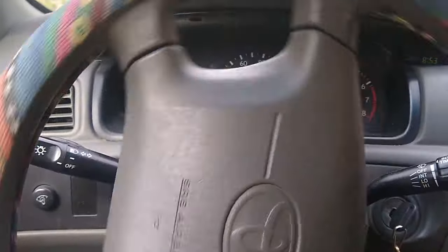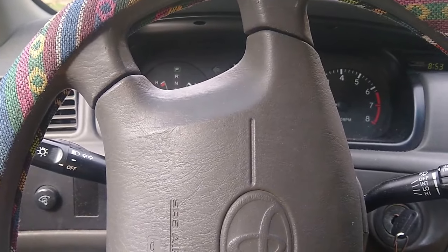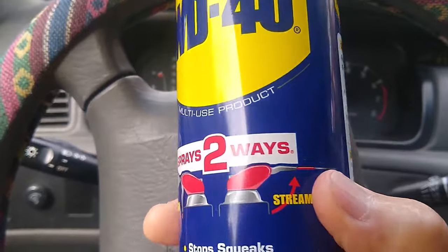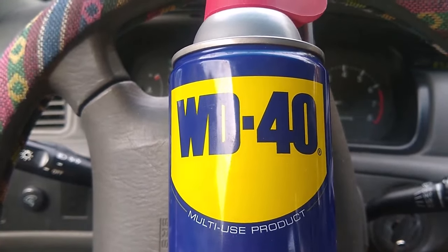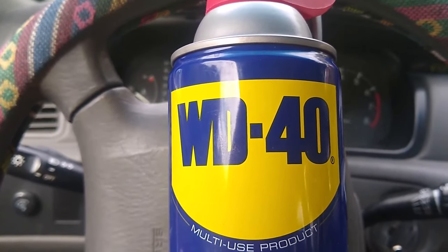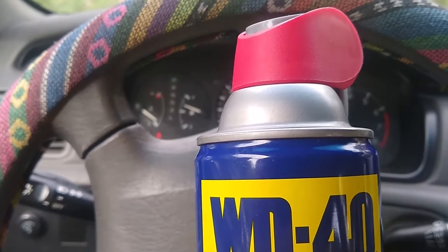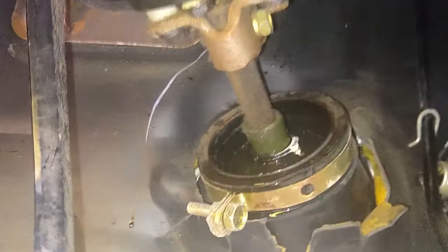We're going to show you how you can eliminate that using a very quick fix — this WD-40 with the nozzle makes it a lot easier. I'm sure there are other lubricants you can use, but this seems to work well for us. You can get it on Amazon, at your local auto parts store, or most any hardware store.